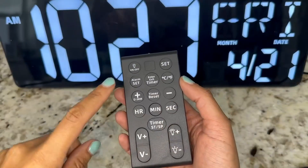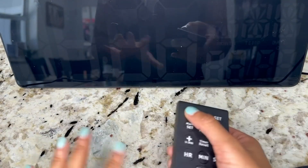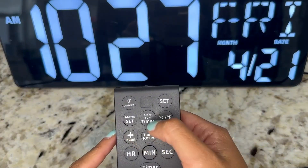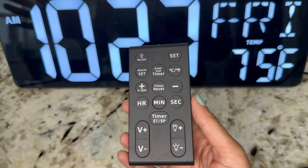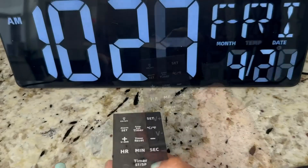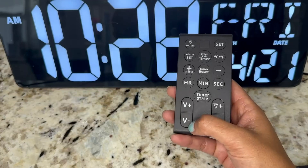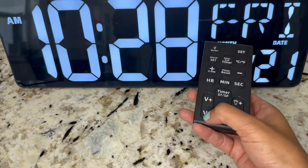For the remote control, we have the on/off screen button, which will turn off the screen in case you don't want it on throughout the night. Then it has set, alarm set, enter, exit, timer, and more. Pretty much everything you can do from the back of the clock, you can do with the remote, including adjusting the brightness and the alarm volume up or down.